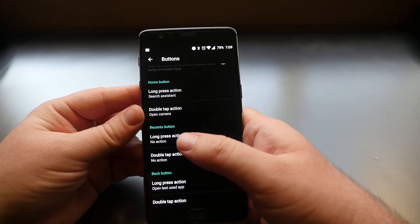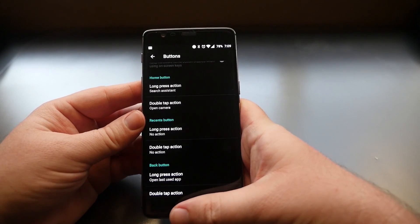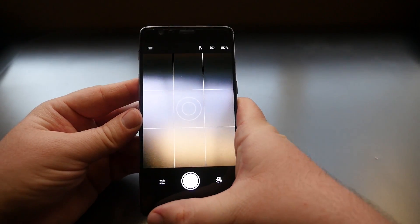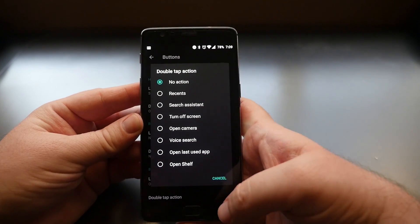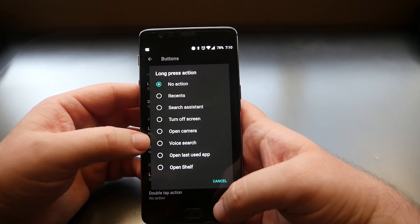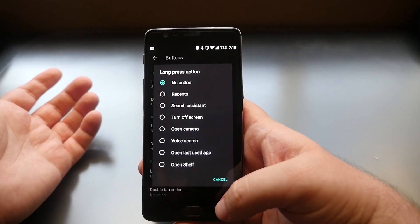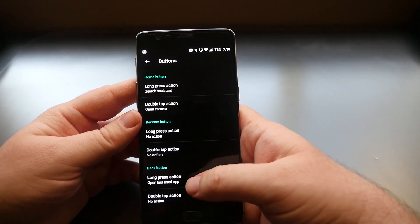You can also customize what happens when you double tap the home button — right now I have it set to open the camera. I'll double tap it to show you it opens the camera automatically. You can change it to one of the other actions as well. Similarly, you can assign long press actions to the recents button and the back button, such as opening the camera.